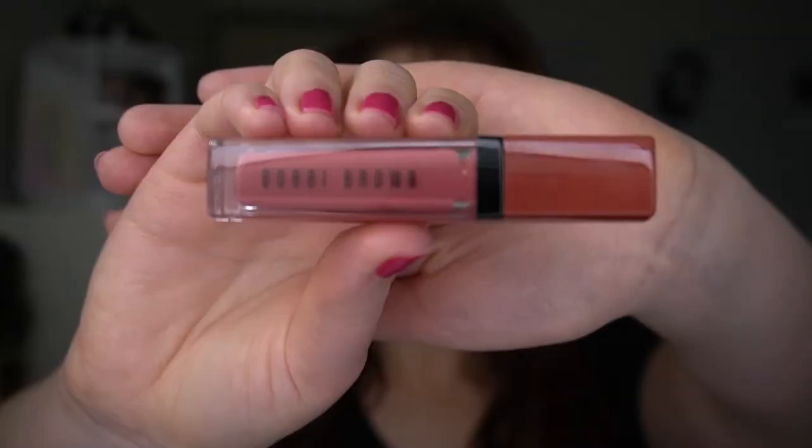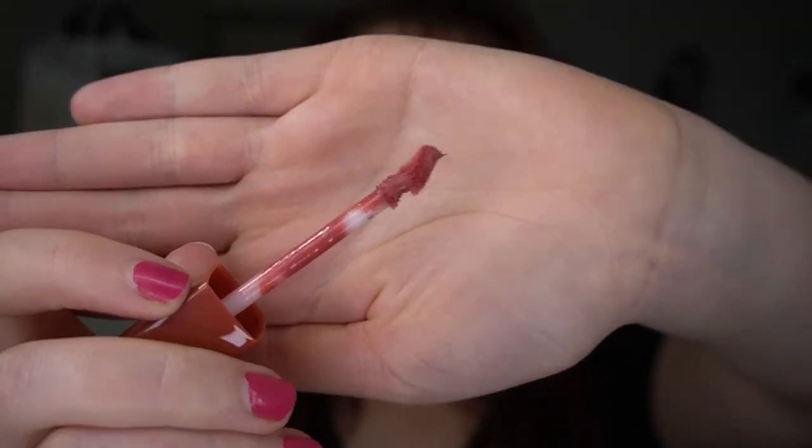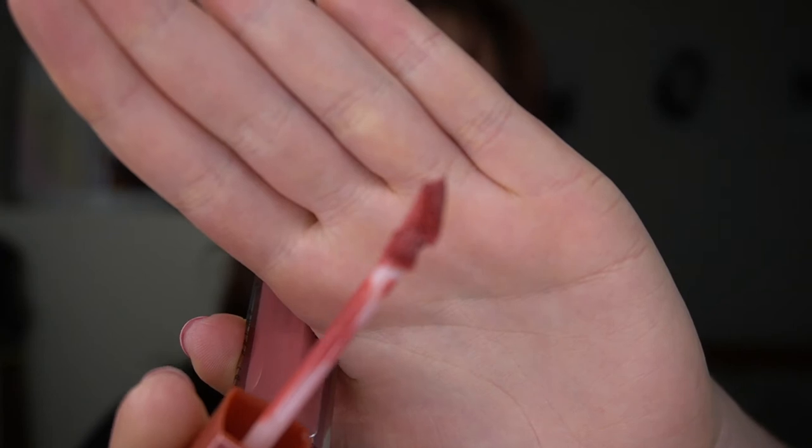Anyway guys, let's put on the lip gloss I got. I got the Bobbi Brown Crushed Liquid Lip in the shade Give a Fig. It has the weirdest doe foot applicator I think I've ever seen — there's a little foot thing at the top and then it goes in. So freaking strange. It doesn't really have a scent, or maybe just a slightly faint one. I don't even know what figs smell like.